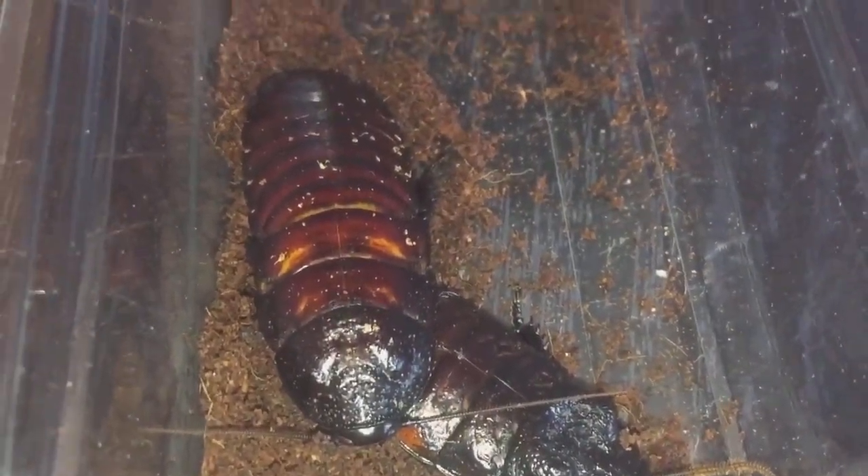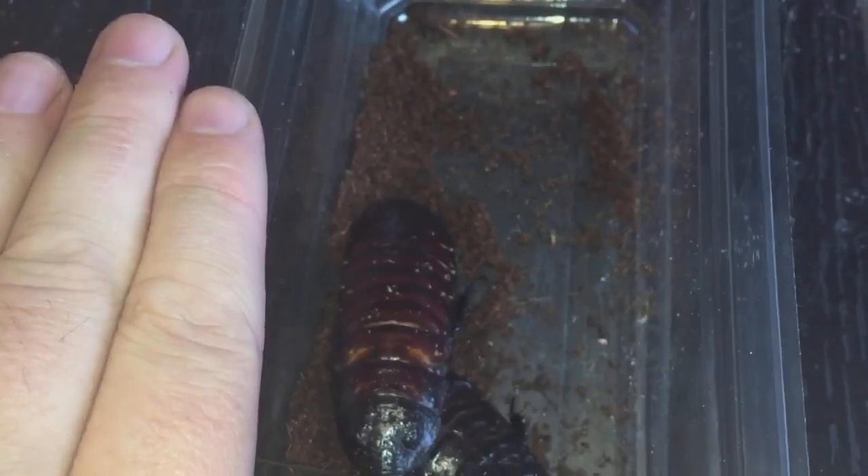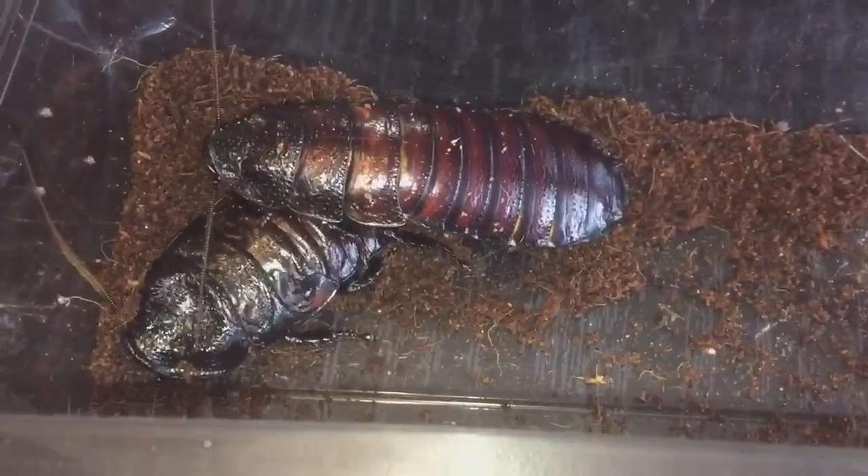That's why they're called hissing cockroaches. You can see the size of it — it's absolutely huge compared to my hand. It's got to be at least three inches, so my centipede will love that tomorrow.